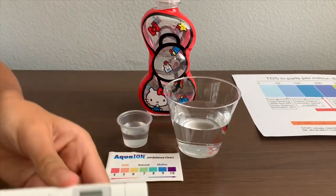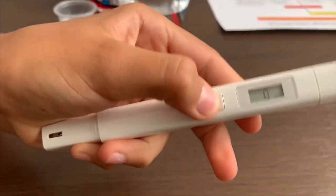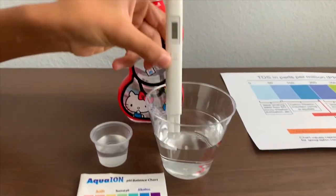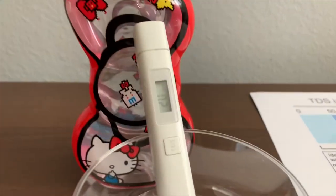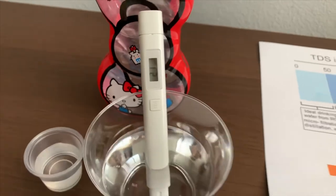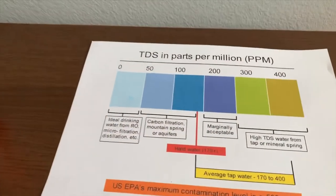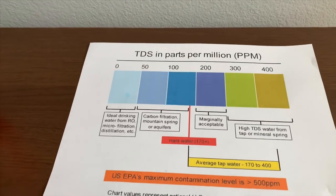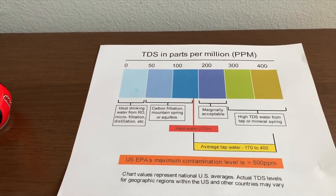First we are going to test the TDS level. Turn on the TDS tester and make sure it says 0. Put it in and let's wait. It is 21. That is microfiltered water.